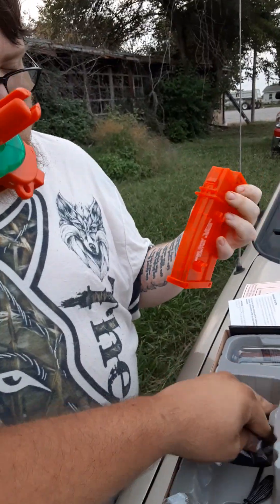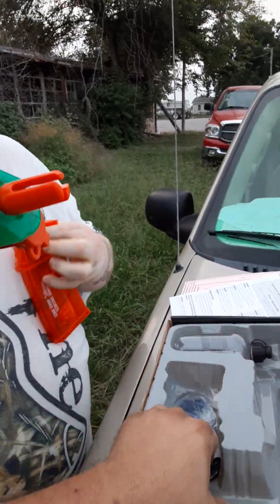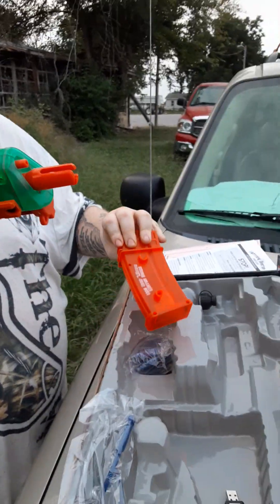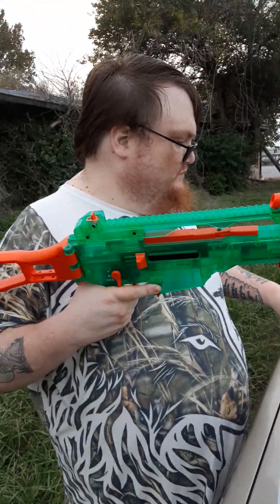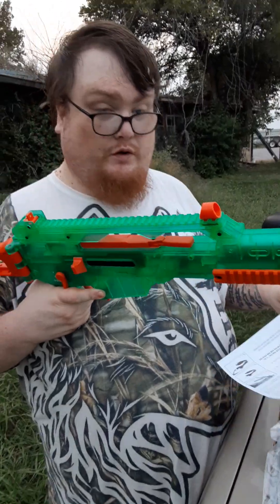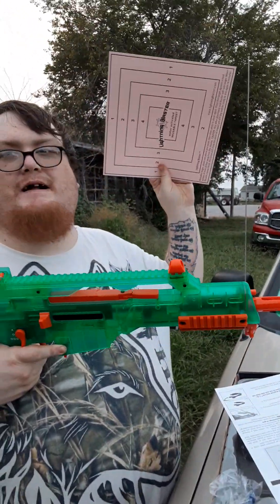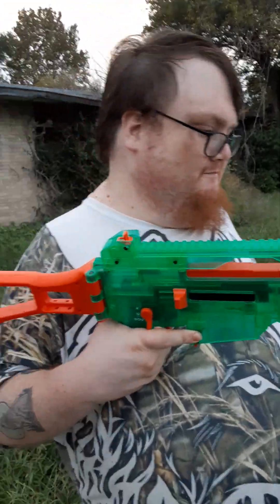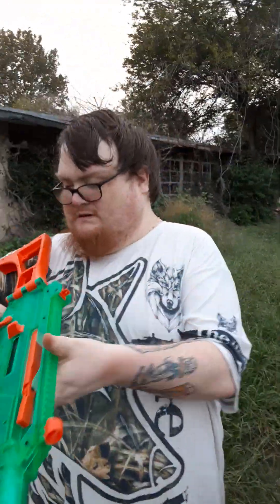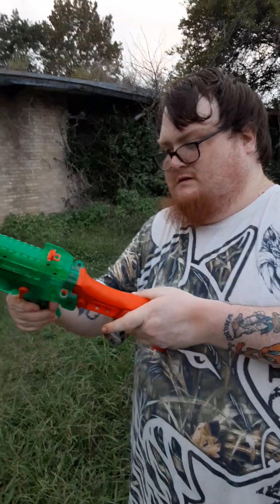I had a BB gun. Gun goes in first. Directions? Don't need them. Cracker practice — waste of them. All good though.